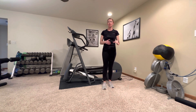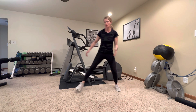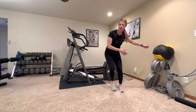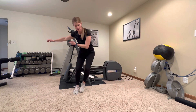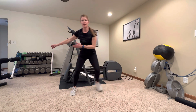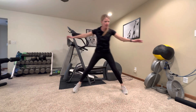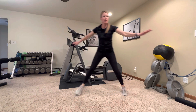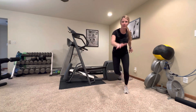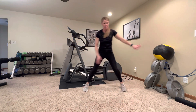Next, we're going to do some side steps — I like to call them skaters. Like when you watch the Olympics and you see the speed skaters moving side to side. You can start by just jumping side to side, moving your arms. You can start with just side steps, a side tap, then add a little bit more. If you're feeling ambitious, get your arms moving just like the speed skaters and get one leg going back behind.